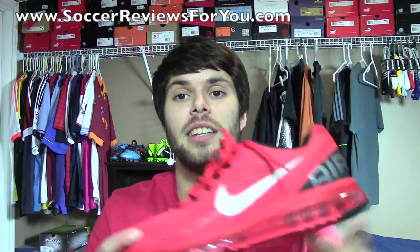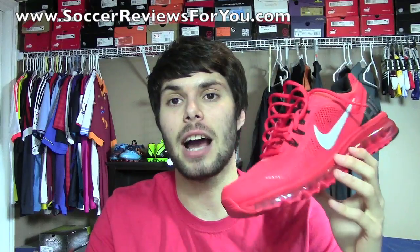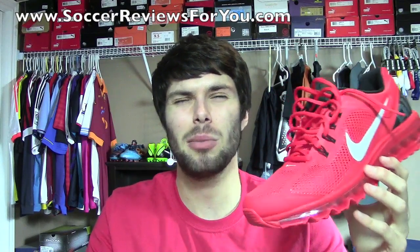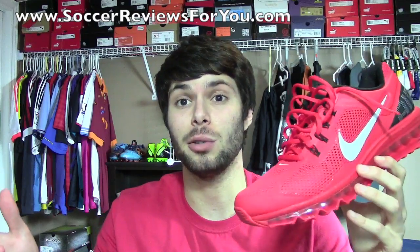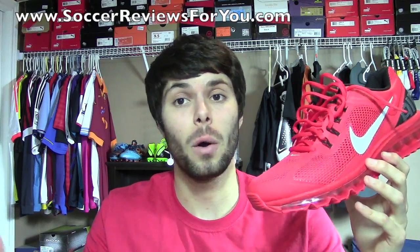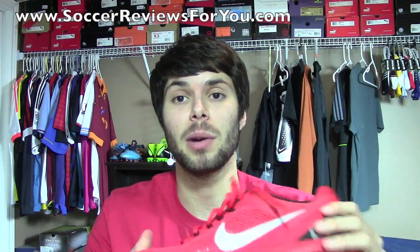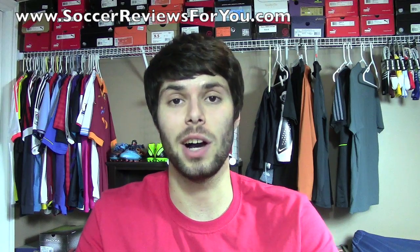On that same review page, you're going to find high-quality images of this particular shoe that'll give you a better idea as to how it actually looks in person, as opposed to the online stock photos that don't always give a true depiction of what the shoe actually looks like. If you have any questions regarding this shoe or any suggestions for shoes you'd like to see me bring in, feel free to leave a comment down below. And if you could leave a like on the video, it would be greatly appreciated.